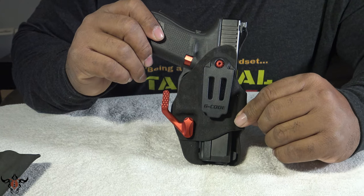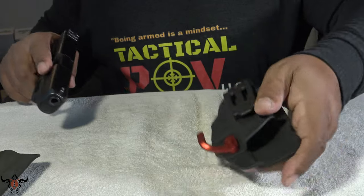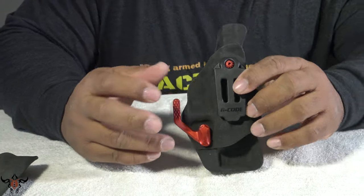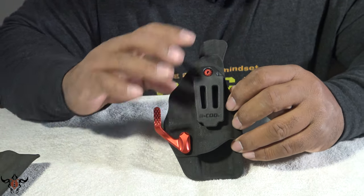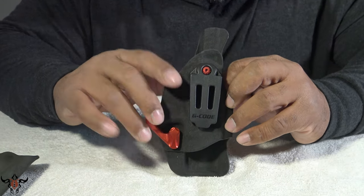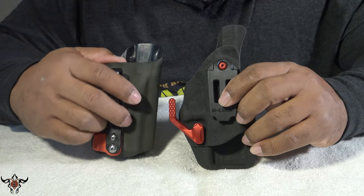G-Code's Phenom Stealth — they also have the Phenom Speed, but I ordered the Stealth because I'm all about concealment. The ultimate goal is zero printing, and that's what we all strive for: finding the best holster and best setup for that. Check it out, I'll leave a link in the description below.